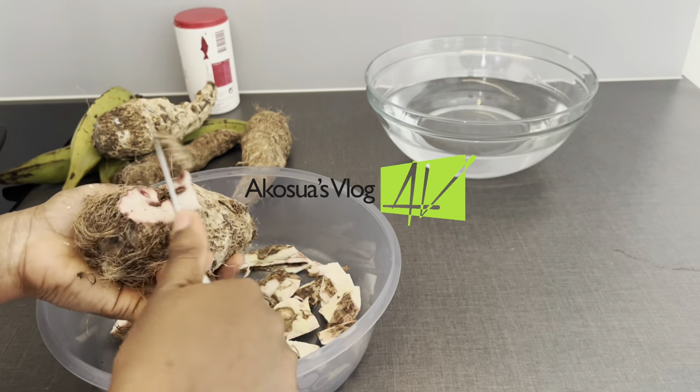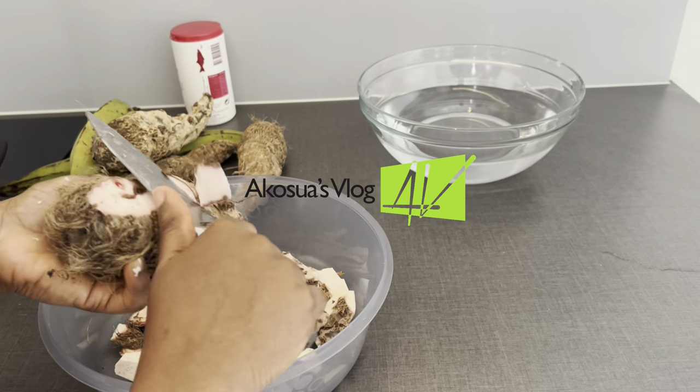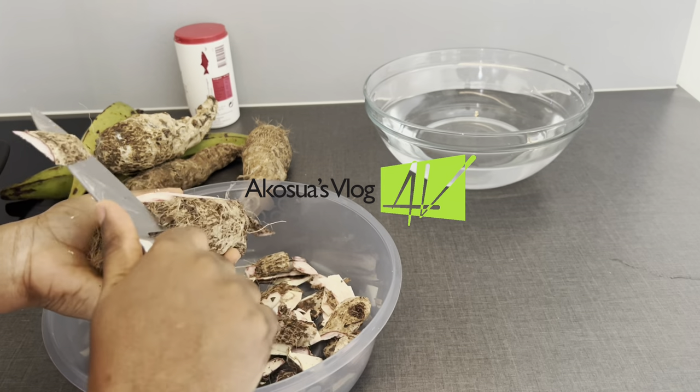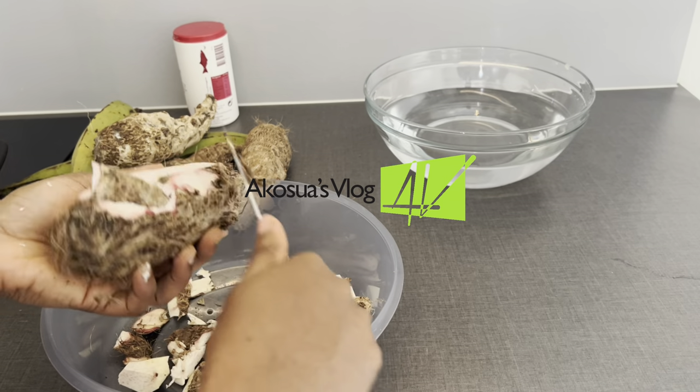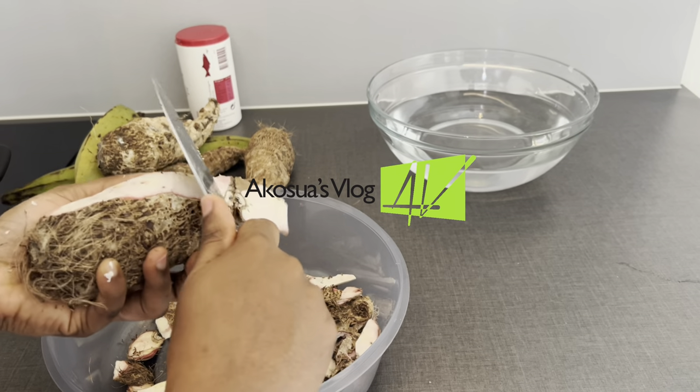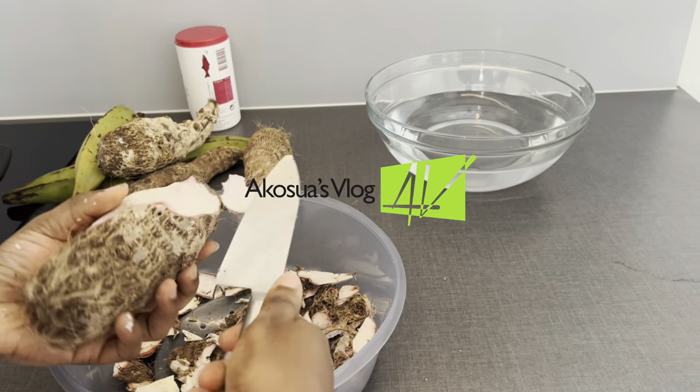We begin with the preparation of our MPC. In our local dialect, MPC means any meal of either boiled yam, plantain, cocoa yam, cassava, or a mix of any two, served with stew or gravy.